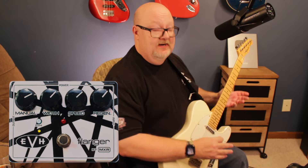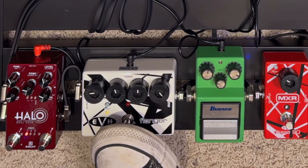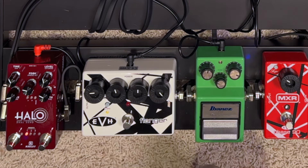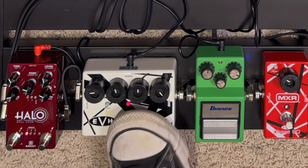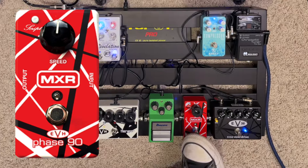Next, we have our modulation effects. It goes into the flanger first, so you can get that whole Unchained thing. Next, we have the Phase 90, another EVH pedal.